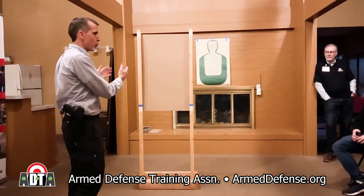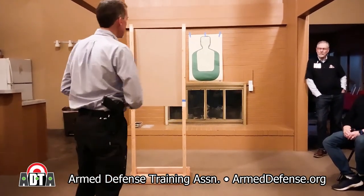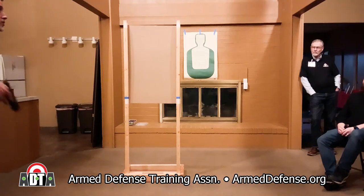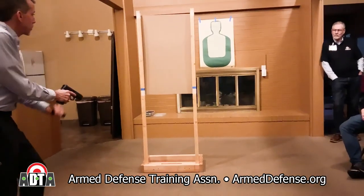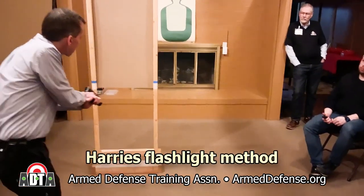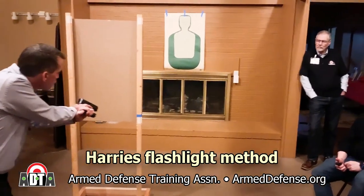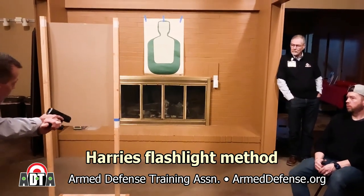So you need to learn how to manage corners. Corners are like cover — you don't want to crowd them, but you also need to learn how to get around them. In this case, I'm going to assume there's a bad guy back there. I don't know he's there, I'm coming up, it's dark. I'm going to have my light in the Harry's method, and in this case I'm using cover but I'm back quite a ways. I'm going to briefly use the light to see if I see anything, slowly slicing the pie.